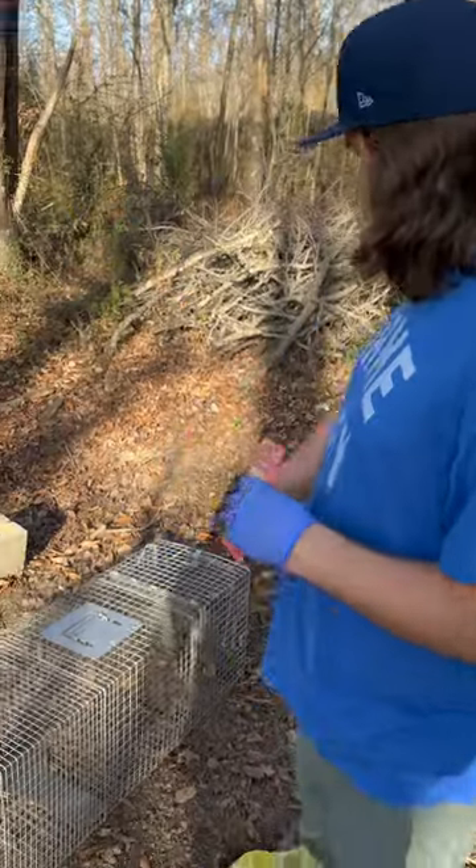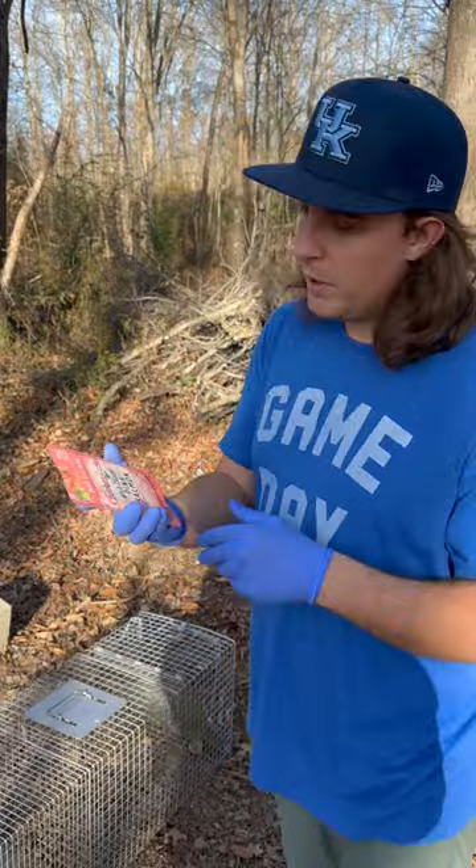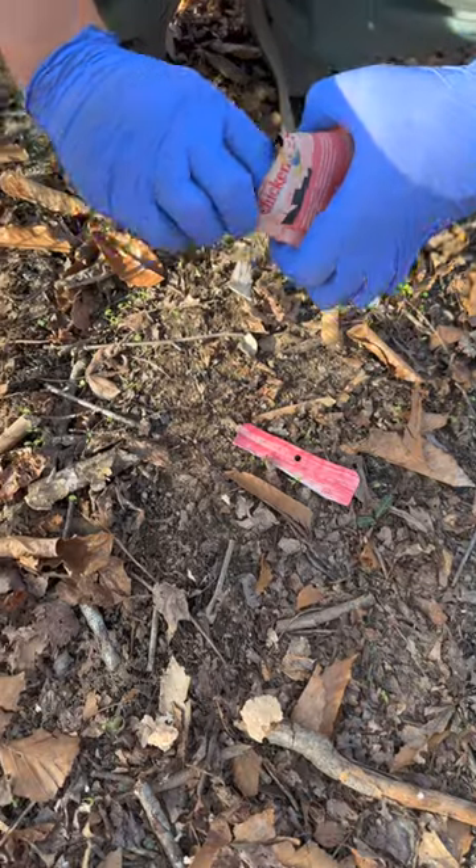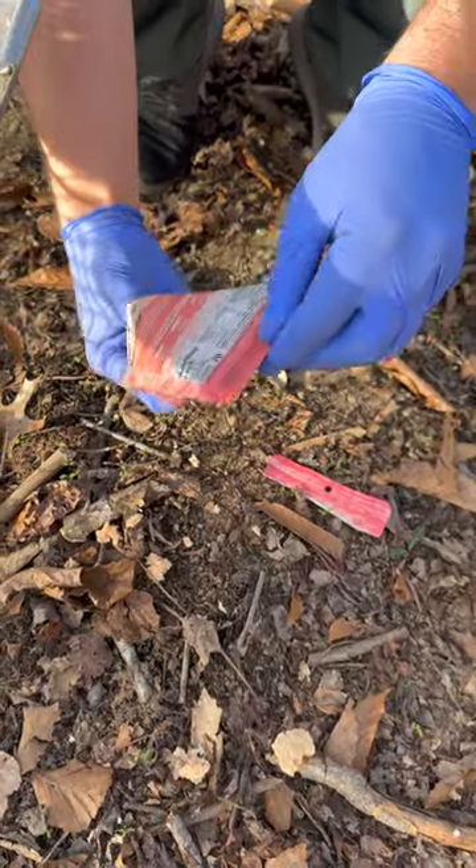We're going to put this trap right here where we've had most of our luck. The bait of choice for this one is going to be wild caught pink salmon. I'm not putting as much out on the ground — just very little. I'm going to put the rest right in the back.